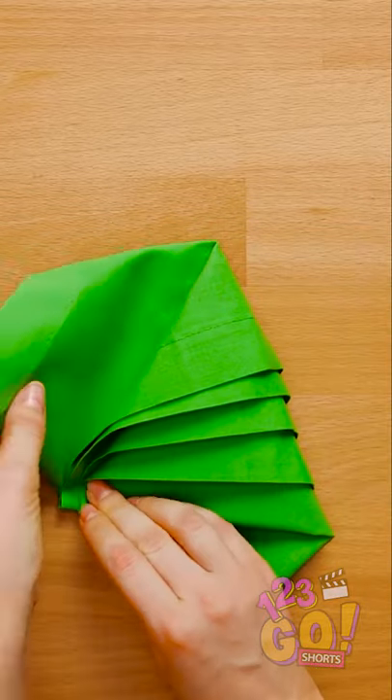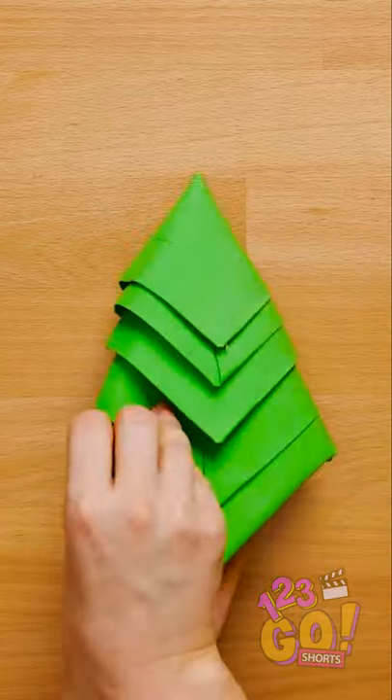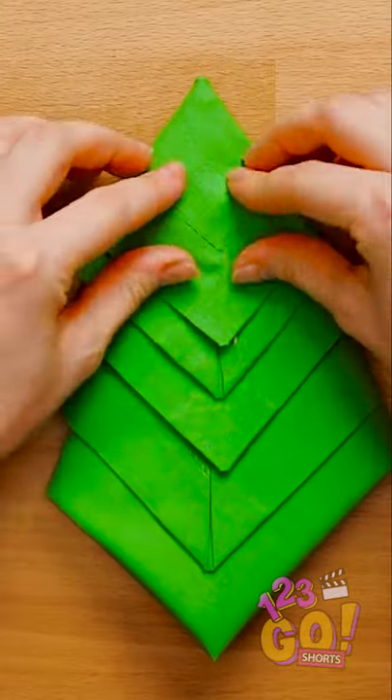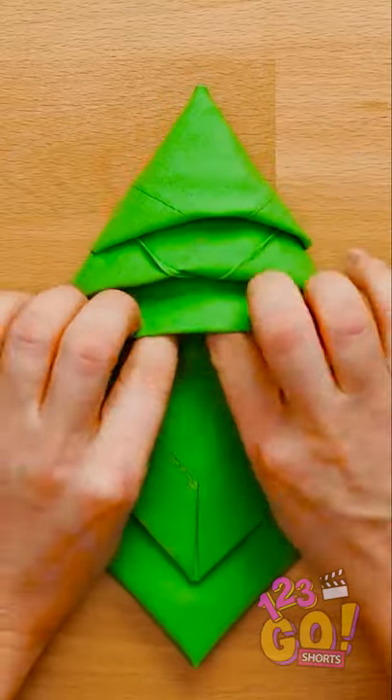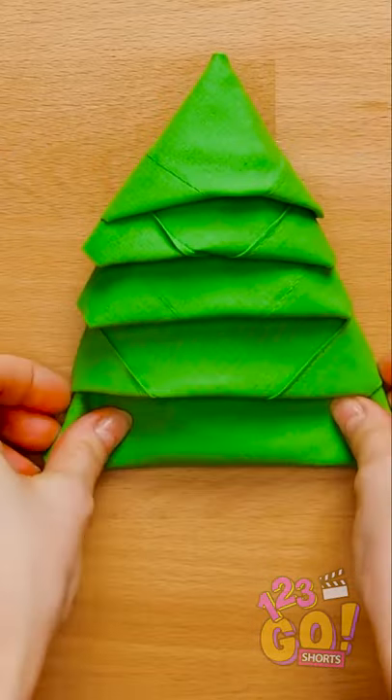Now turn the whole thing over and fold each side down so it makes the shape of a triangle. Begin tucking each corner into the fold above it. It's starting to look like something familiar, isn't it? Yup, you've made yourself a Christmas tree napkin!